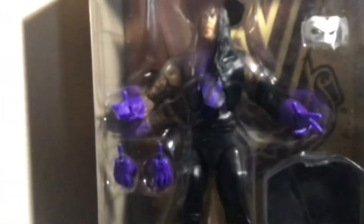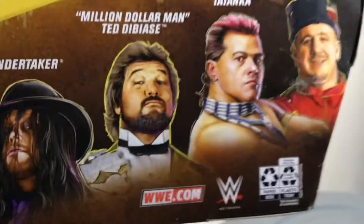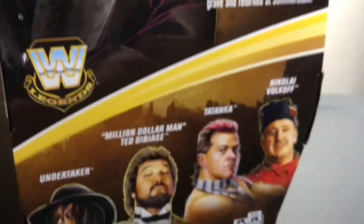We got this figure here. I wanted this figure for a while now but I was never able to find it. I only found Danaka too — I didn't get him. But my one is Undertaker, so I just got it.